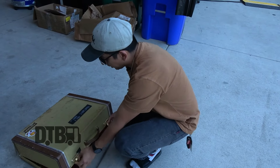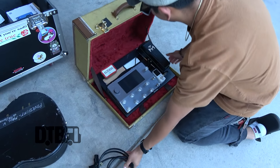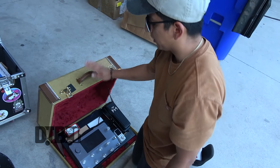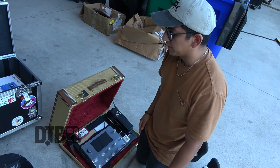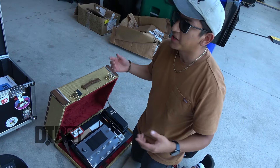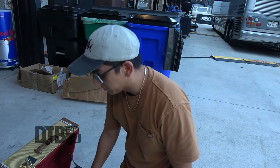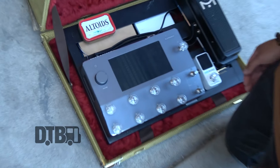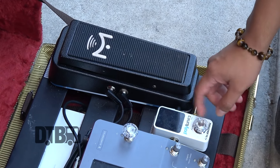So this is my pedalboard case, with the IEC cable connected. Recently, last year, I switched over to the Neural DSP Quad Cortex. Before, I had a whole digital system running into an EVH 5150 head. But because this tour is playing big stages, my little cab isn't really needed, so I ditched the cab and the power amp just for this tour and I'm just bringing the Quad Cortex. I have the Mission Engineering expression pedal and the Polytune Mini.